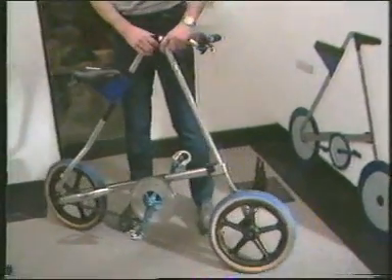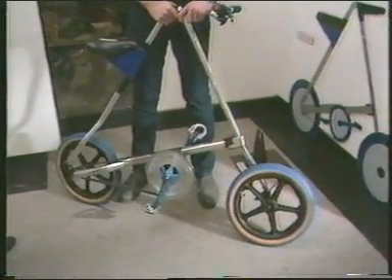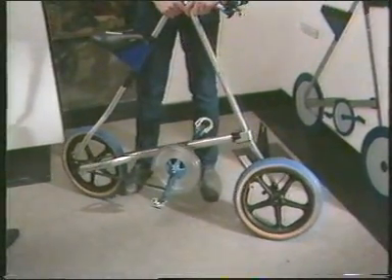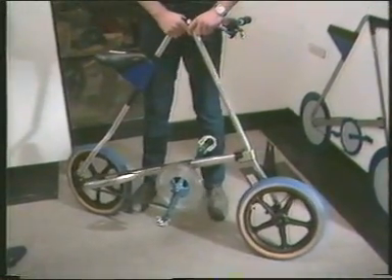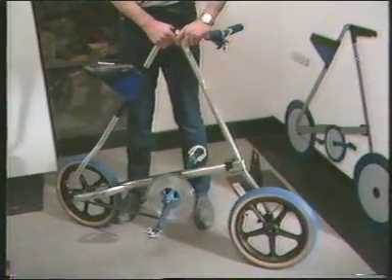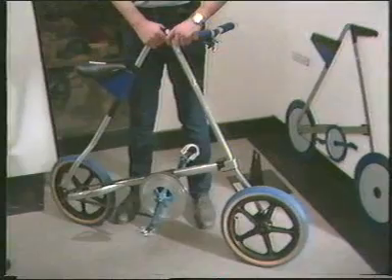I thought bicycles were far too complex for what they actually do, and in particular folding bikes. The concept of this bicycle originated after seeing how successful the McLaren and similar baby buggies are. When it's folded, the wheels are together like a walking stick with wheels, so it's much easier to transport when you're a pedestrian, on a train, or in a car.